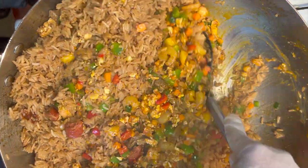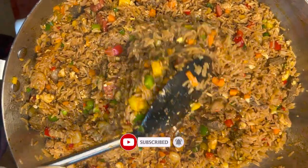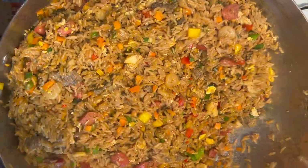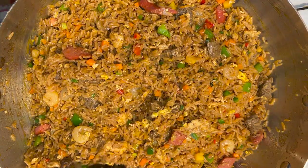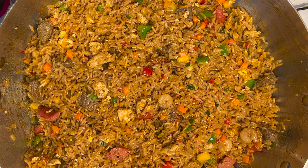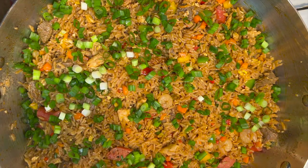Give it a good stir and make sure everything is well mixed. Keep mixing until the color is even and the flavors are well infused together. Then go ahead and add in your spring onion — the green tops. Give it a gentle stir, then turn off the heat. Our spicy assorted fried rice is ready!